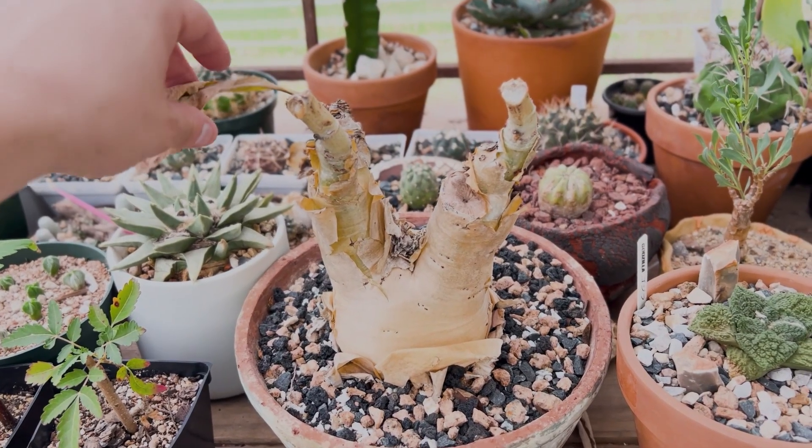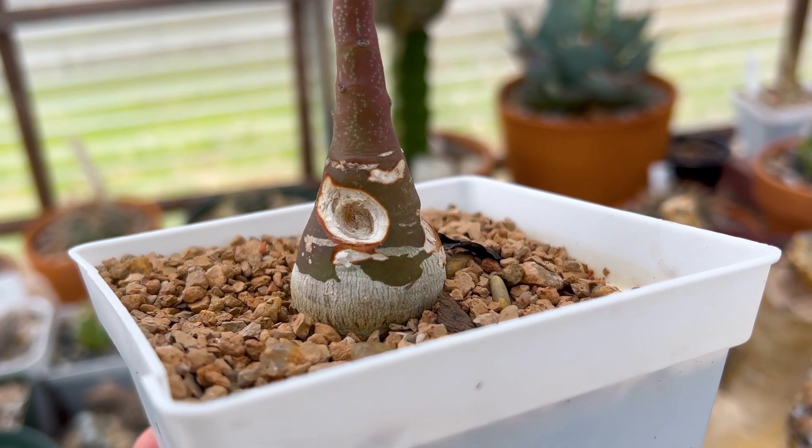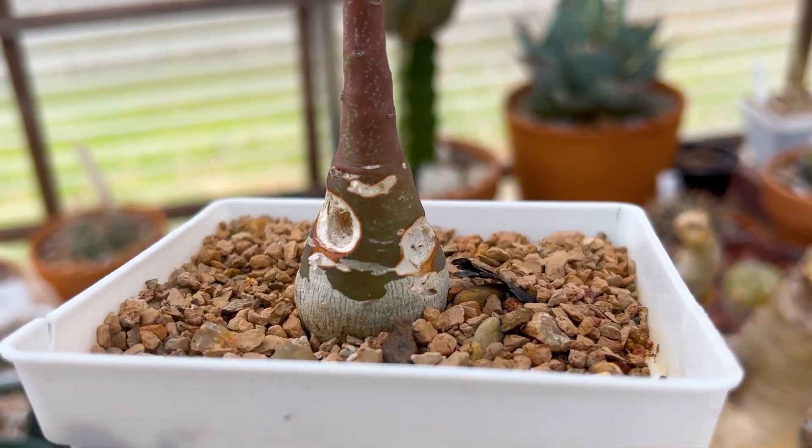Now what causes dormancy? Dormancy is caused by four main things: changes in temperature, changes in photoperiod, changes in water availability, and sometimes it is caused by stress that is due to an injury or parasite.